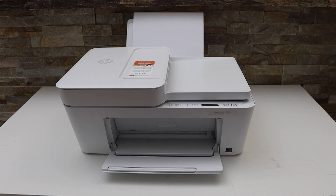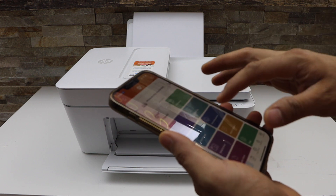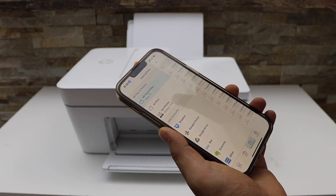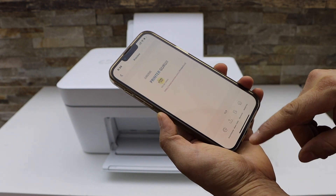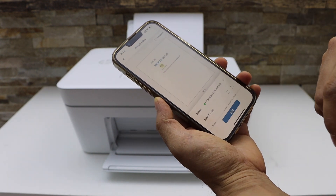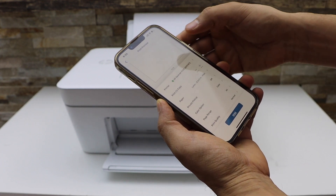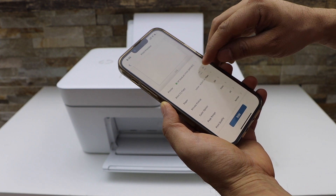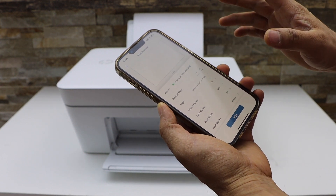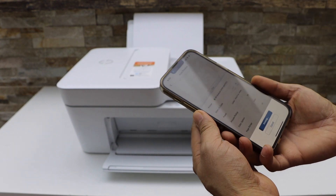Now go to your smart device and open any document you want to print. Click on the print preview and select HP DeskJet 4100 series. If you want to increase the number of copies, you can increase from here. Once it is done, click on the print icon to send a command to the printer.